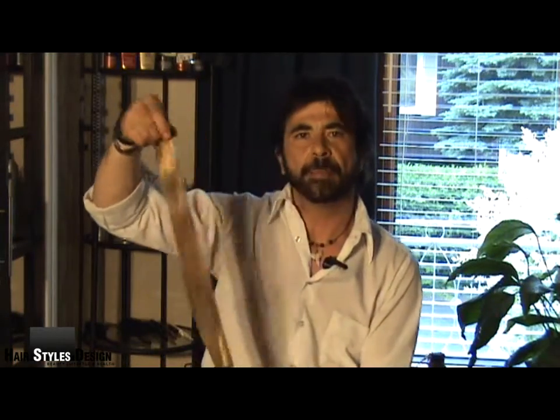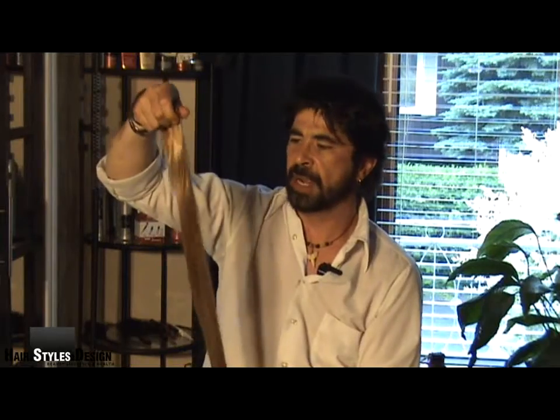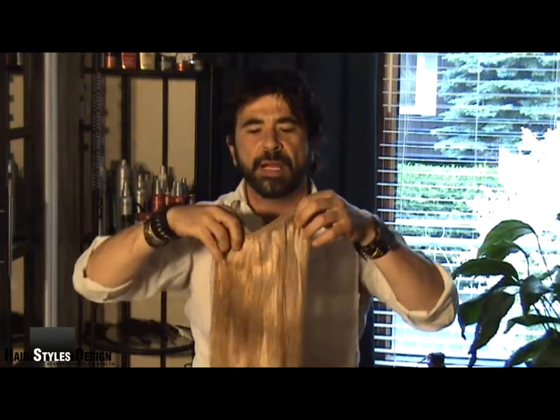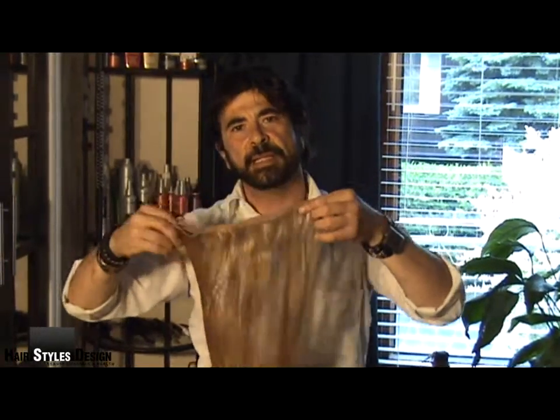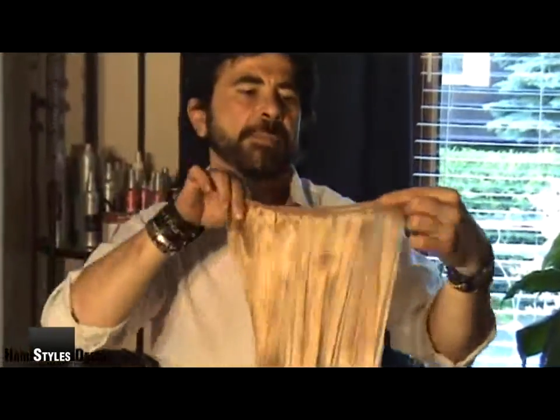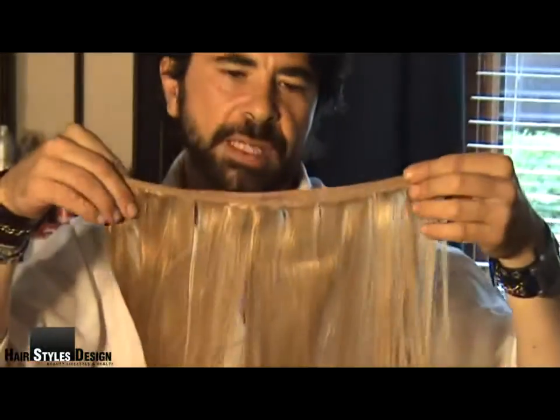Usually extensions come out pretty much like this. They come out with the long strands — all depending, there's different sizes and stuff. They open up so they're not cut or anything. As you can see, all the extensions — the dimensions — all you have is the weave.